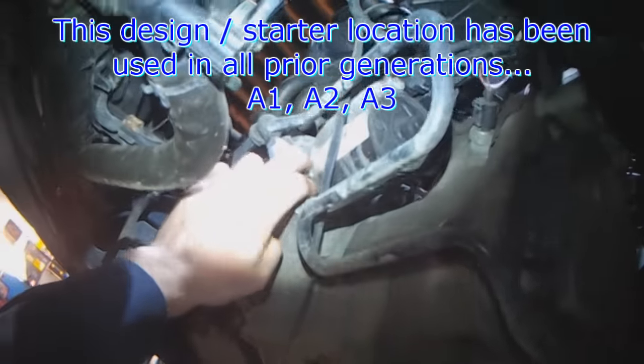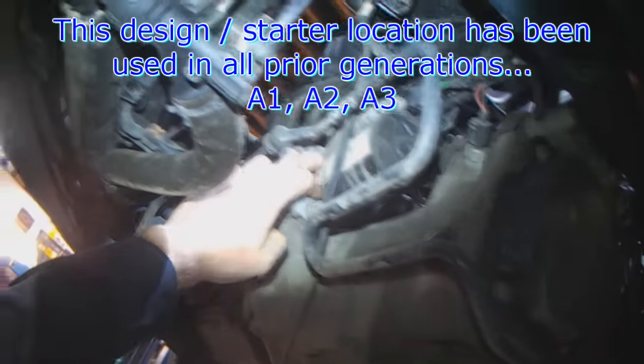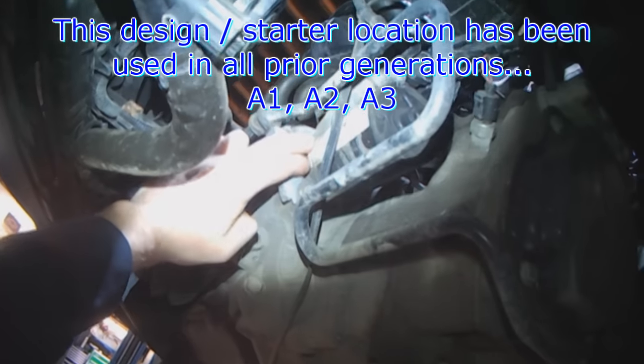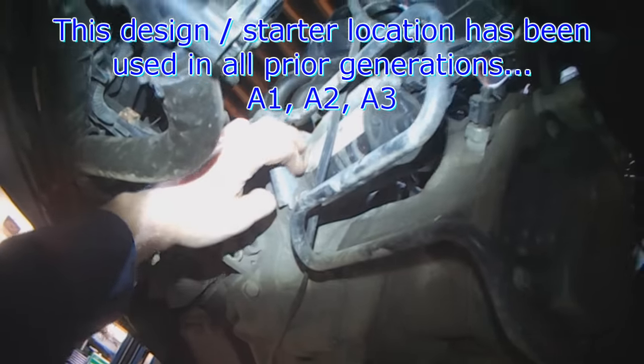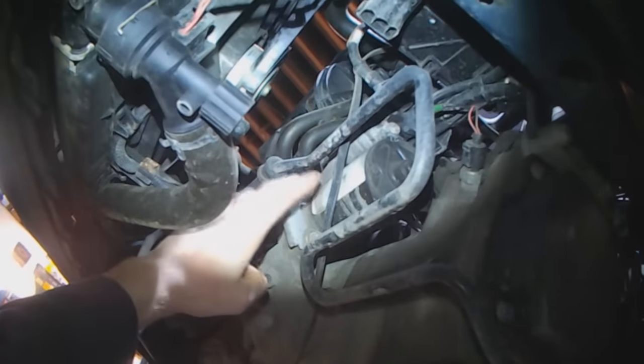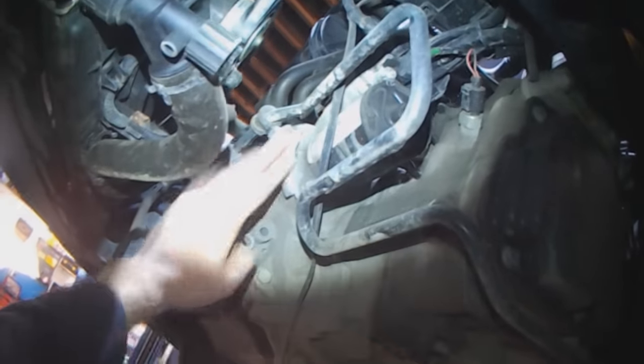Same location dating back to the second generation — first generation of the A platform, the Mk platform: Mk1, 2, 3, 4, 5. I think Mk5 is pretty much the same, it might be a little bit different, but pretty much the same.